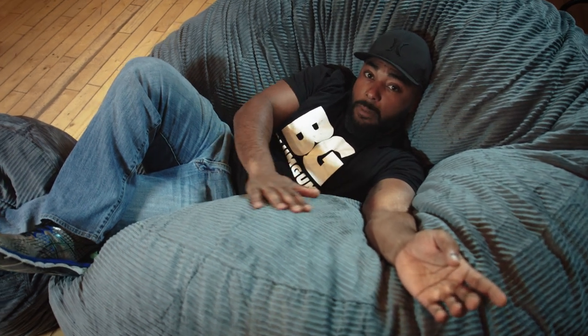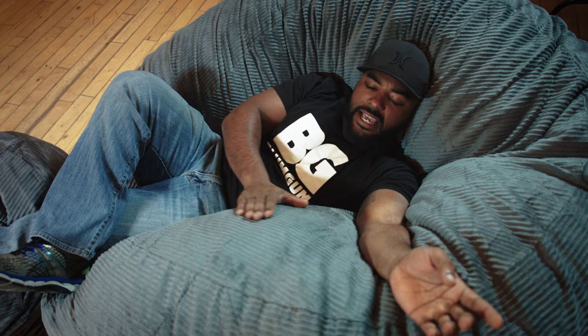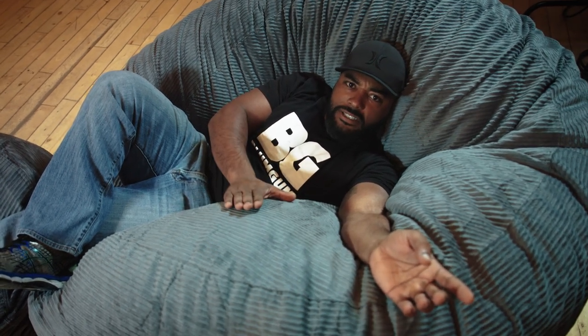I had to go for the upgraded corduroy model. It's a little softer, and I like to entertain the guests I bring over to my house. I'm not gonna lie, this chair is pretty goddamn comfortable.